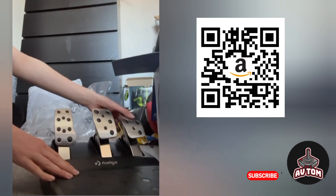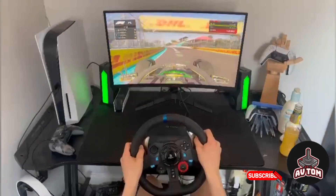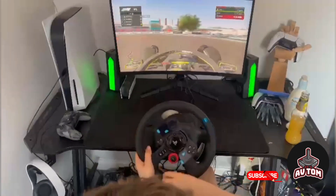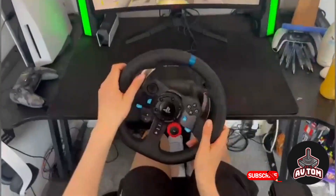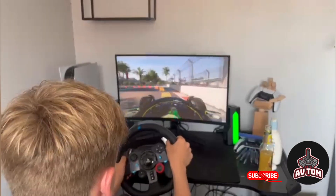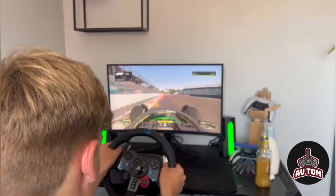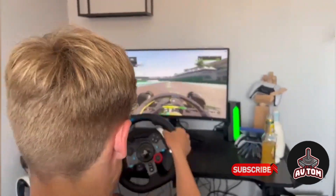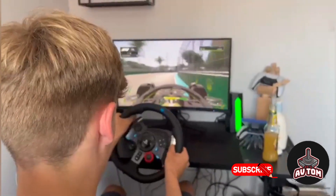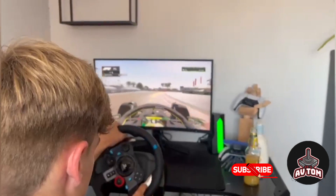Let's set it up and take a look at some gameplay. Here I am playing F123 with the new steering wheel. As I turn the steering wheel you can really feel the force feedback — it's very tough on your arms.